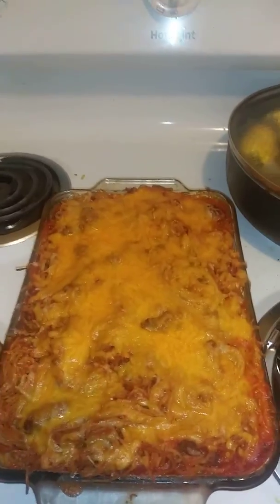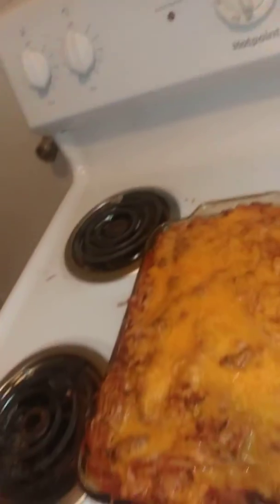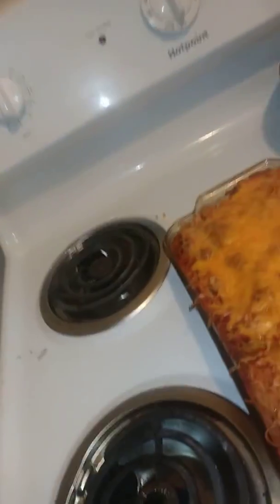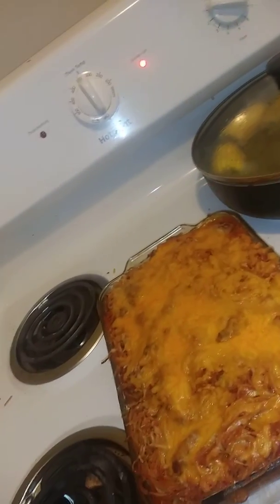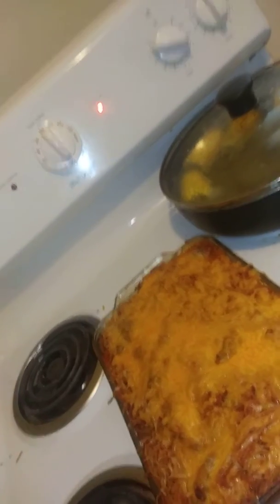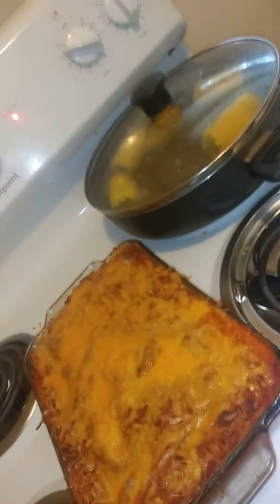I got the sauce, which was like 88 cents — I used two of them — and the meat was like two to three dollars and some change. Then I got the garlic bread, which was like a dollar or so. I just wanted to show you guys how I create some of my meals on a budget.